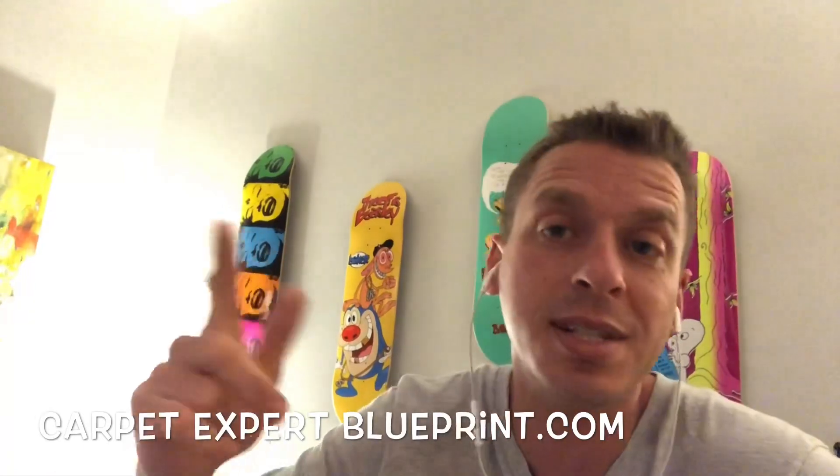If you get your pitch down right, you'll close these consistently. Go ahead and comment below with any questions, and once again stop by CarpetExpertBlueprint.com — we're hooking up goodies each and every single week, so get in on that action. Thank you so much for tuning in, I'll see you in the next video.